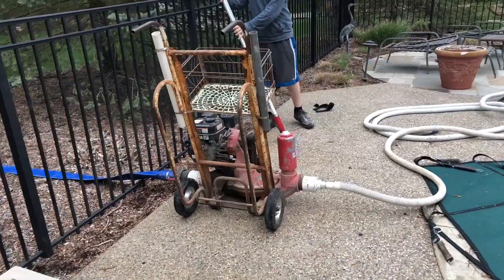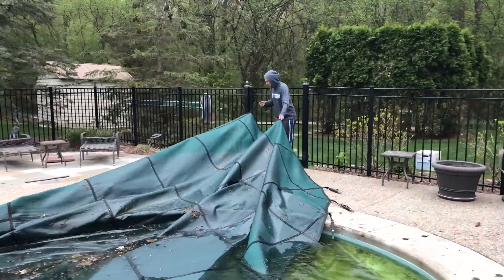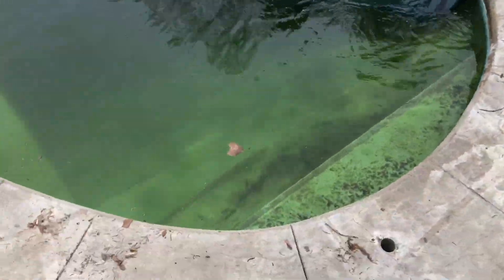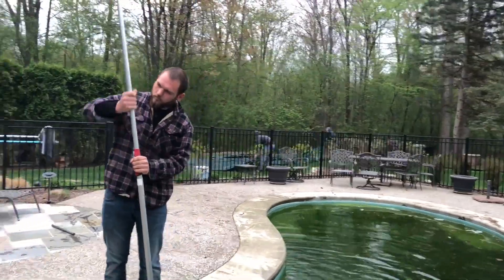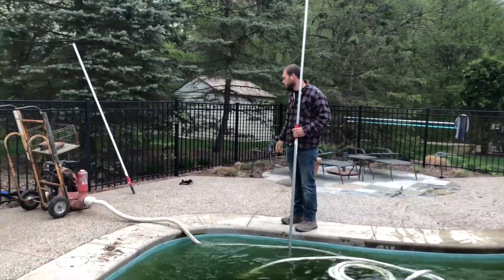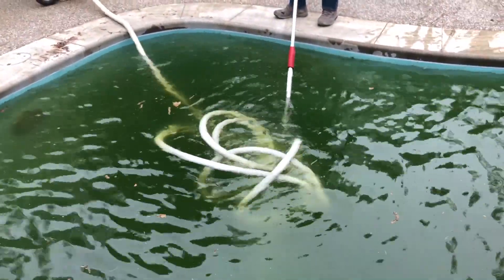Now we're hooking up a diaphragm pump — we call this a power vac. What we're doing is vacuuming the algae that's on the bottom of the pool that gathered all winter long, and we're dumping it on the ground. Instead of using the traditional way where you use your pump and filter and battle the algae all summer long, this eliminates that. We're only taking a little bit of water out of the pool — an inch or two at most.